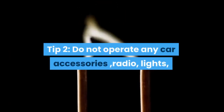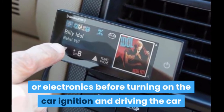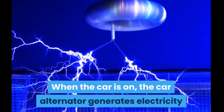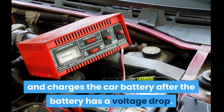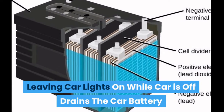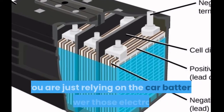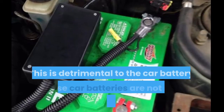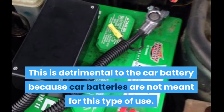Tip 2: Do not operate any car accessories — radio, lights, or electronics — before turning on the car ignition and driving. When the car is on, the alternator generates electricity and charges the battery after a voltage drop. Leaving car lights on while the car is off drains the battery, and if the car is not running and you are using the car's electronics, you are relying solely on the car battery to power those electronics.